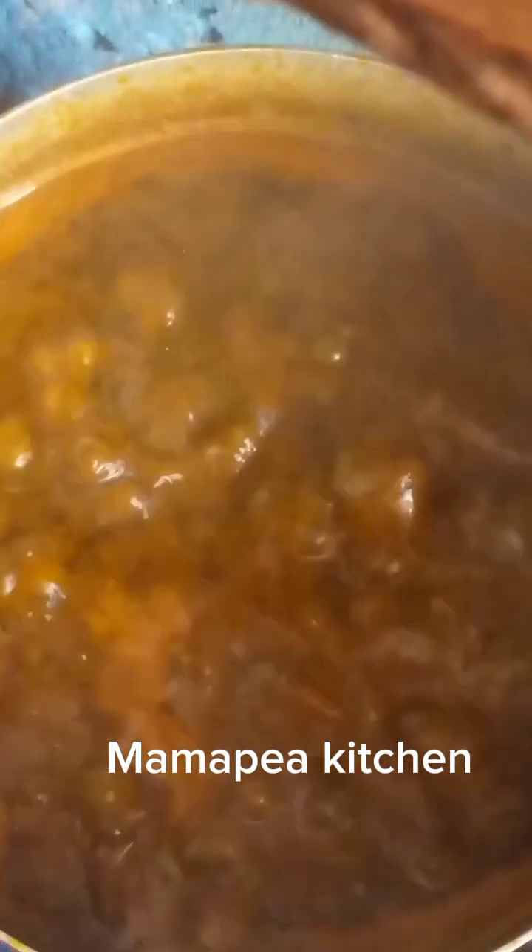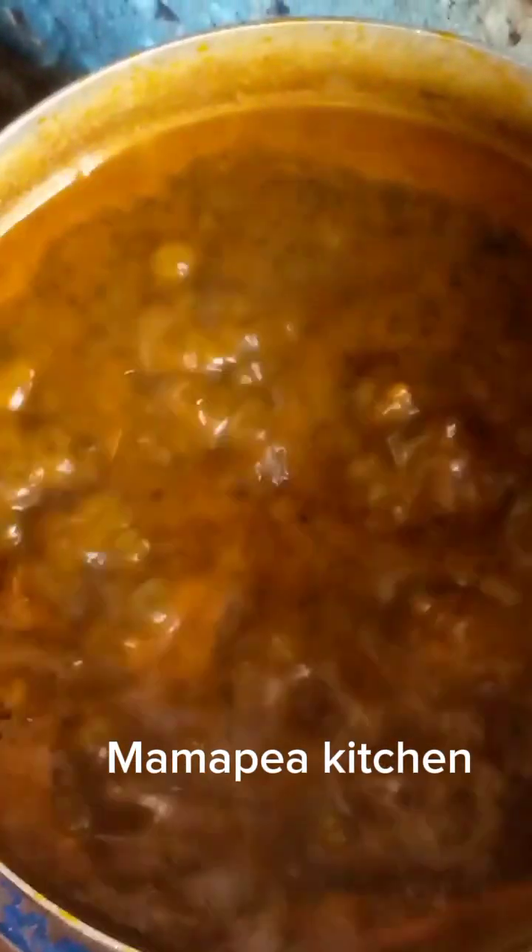Our soup is getting ready. We have come to the end of this cooking — this is our abak soup, I mean banga soup, prepared in Calabar style, Cross River style. This is how we prepare our abak soup. The only missing thing is that black stick that gives it flavor — people don't usually find it in the market — but every other thing is very complete.